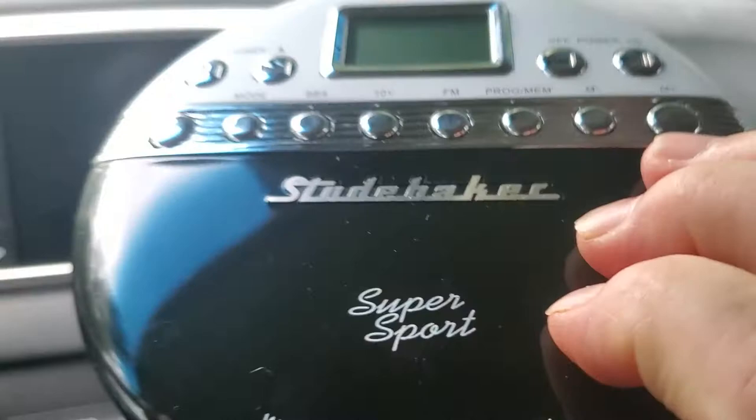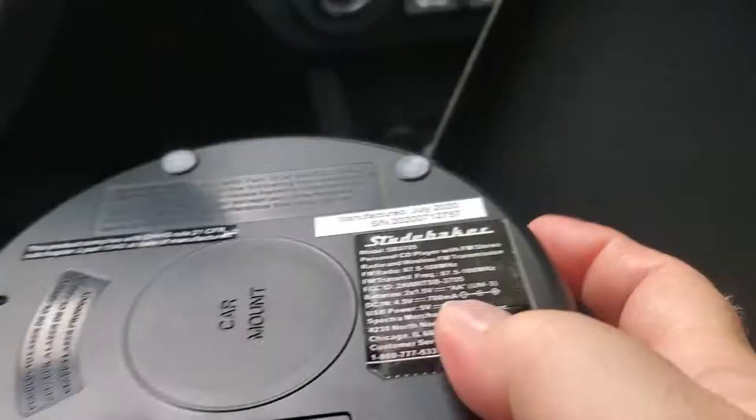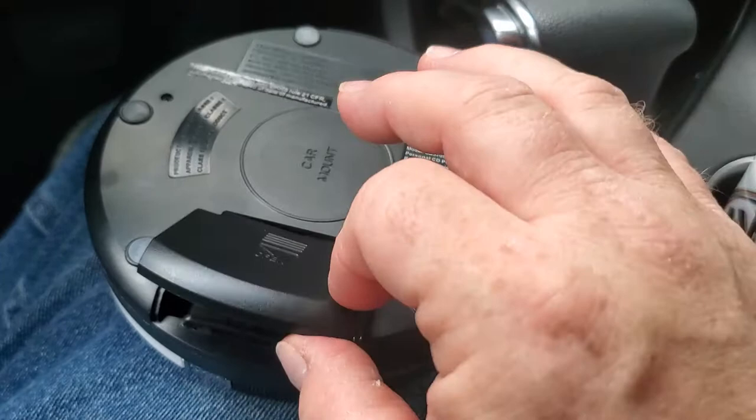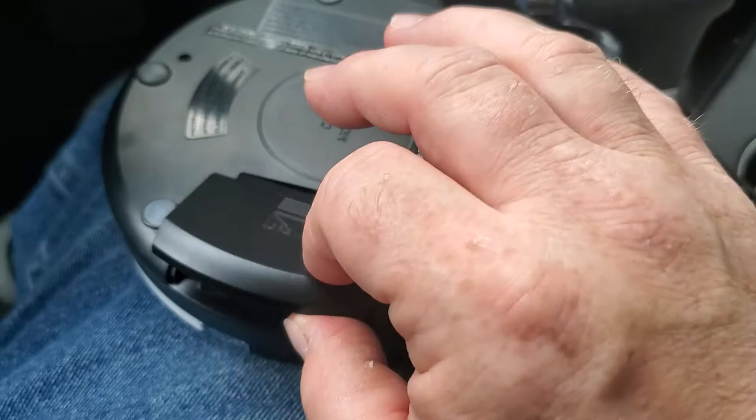This thing takes two AA batteries. Here's the battery compartment right here — that's where you have your batteries. This lid stays on, so you don't have to worry about it coming off. It comes with two AA batteries.